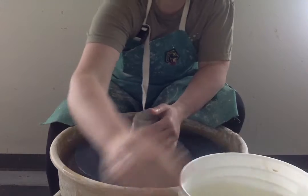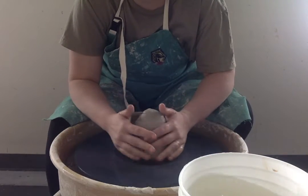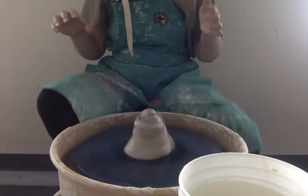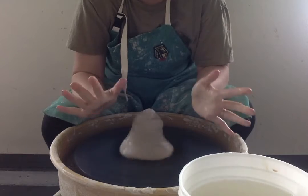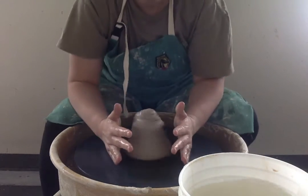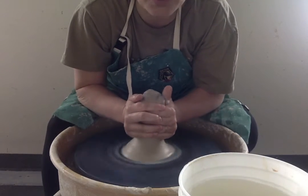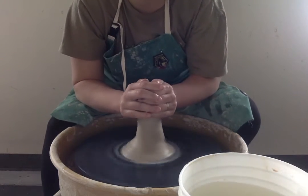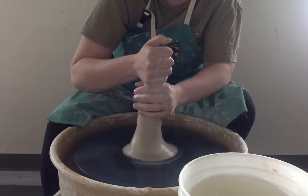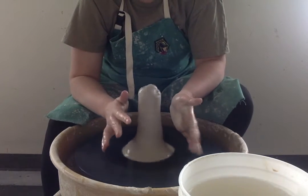I'm going to get it wet, get both my hands wet. My first step is I'm going to cone this up. I'm sitting close to the wheel, my stool is touching the wheel, my elbows are on my thighs where they will stay. You need lots of water. I'm going to start by squeezing together using muscles and this will come up — this is what is called coning up. You don't have to focus on it too much. Notice I keep getting my hands wet in the bucket of water. This just preps us to get it centered.